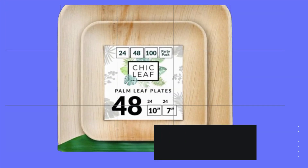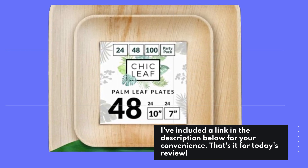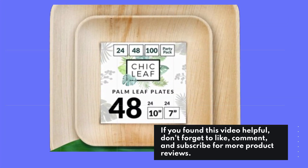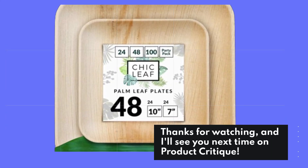I've included a link in the description below for your convenience. That's it for today's review — if you found this video helpful, don't forget to like, comment, and subscribe for more product reviews. Thanks for watching, and I'll see you next time on Product Critique.